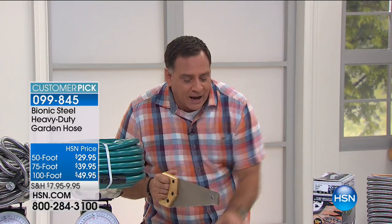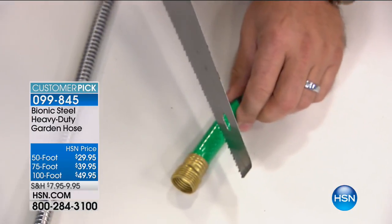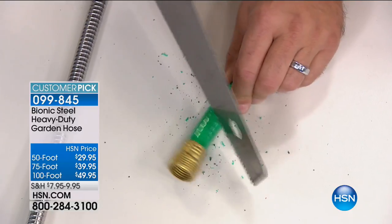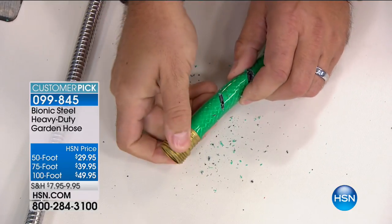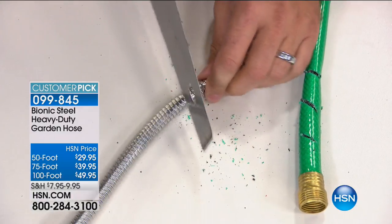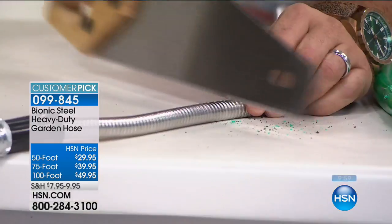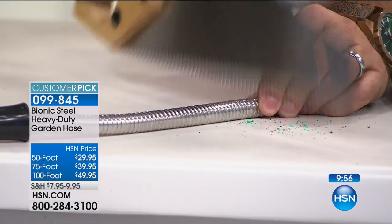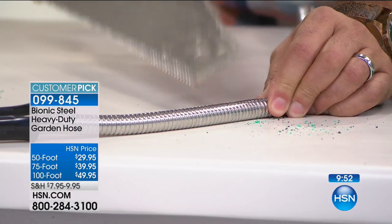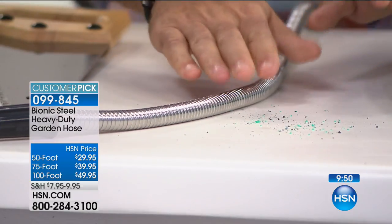Watch this. If I take this saw and come up to the front of the table and just saw on the front of this regular rubber hose, you can see clearly that I'm cutting right through this — and there's the hole I just made. Now if I take our Bionic Hose — remember, this is all stainless steel — doing the same thing, I am trying to cut it. Look at that: not a mark on there. Still good to go. That is really impressive, and it's something that's going to last you for a long time.